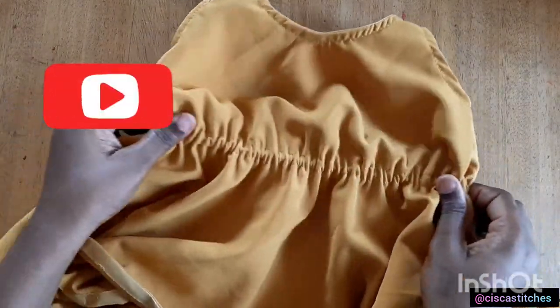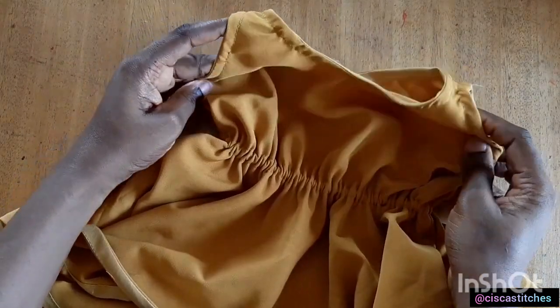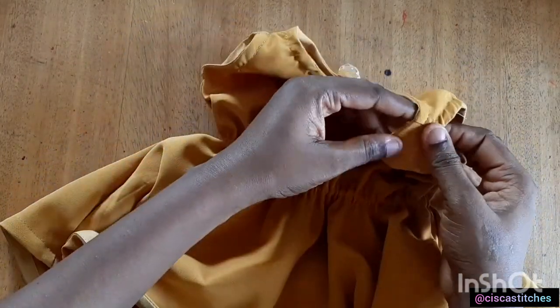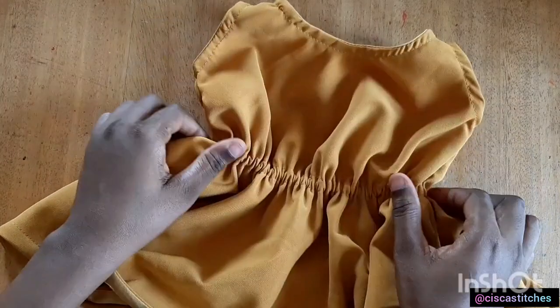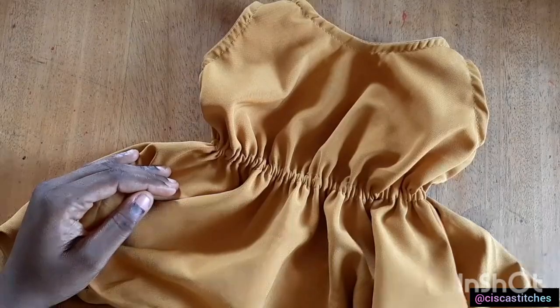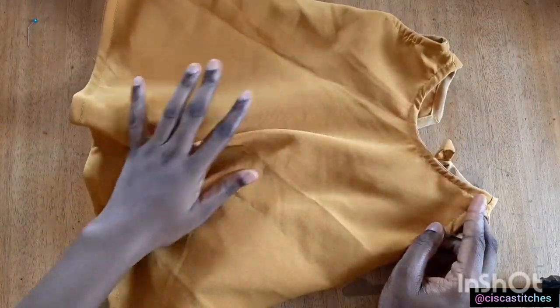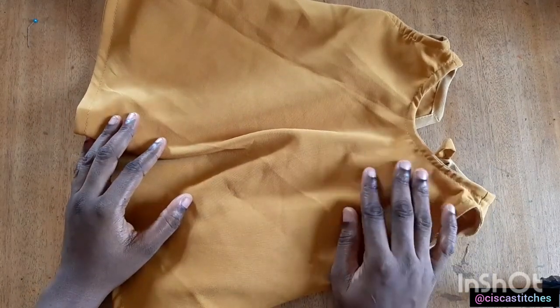I'll be using a child's measurement to make this dress. For a child you will need about half a yard of fabric. If you're making this for an adult you would need two and a half yards. The age of the child I'm making this for is six months, which is why I'm using half a yard. As the child advances in age you will need to use more fabric.